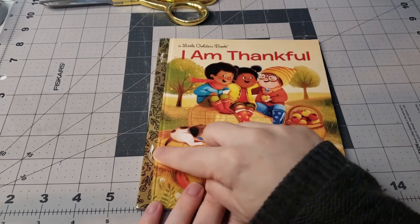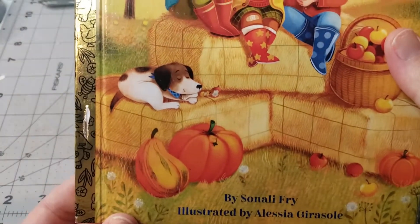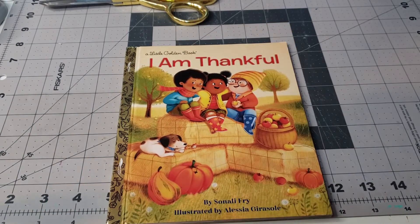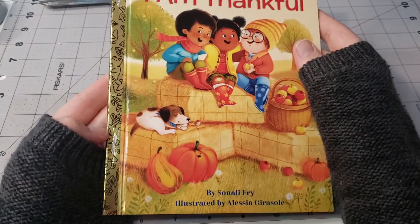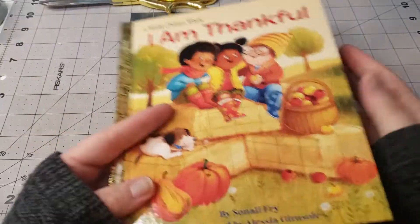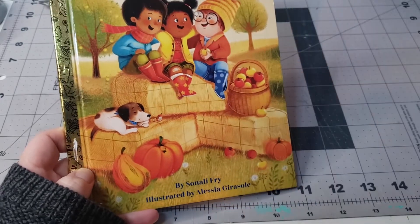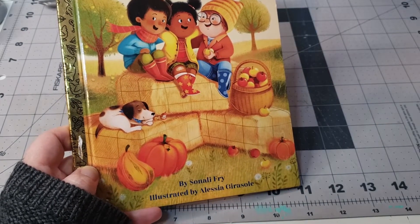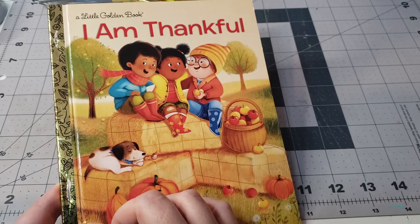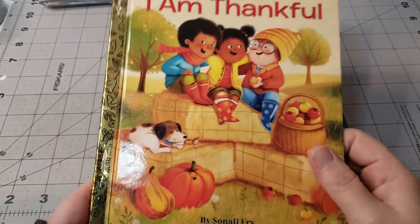So first, I already found where the staples are and kind of cleared it off. This will be the second little golden books journal I've made. With the first one I watched a video where the girl cut out the pages and sewed them together. But then I was watching another video where she takes out the staples so that you don't have to disconnect or sew in the pages — so we're going to try that.